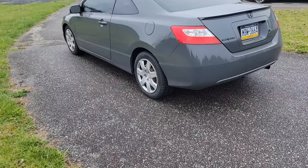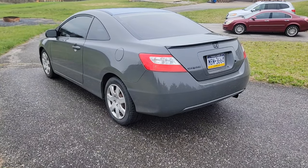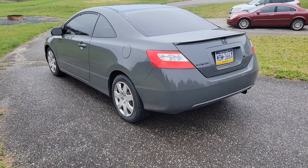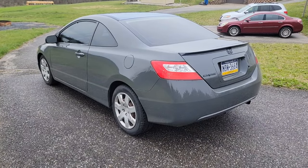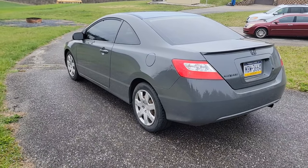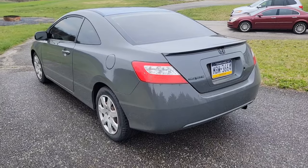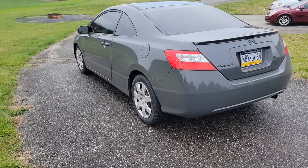All right guys, so here's the car. It's been about three weeks since I painted it and started working on this video, so it's been out in the elements — used and abused since I painted it. This is actually Ford Lead Foot Gray. I originally wanted to do Nardo Gray, but I was like, I don't think that's going to look that great on this body style — I wanted something a little bit darker. It is a solid color; there's no metallic flake or anything in it, just a solid gray.